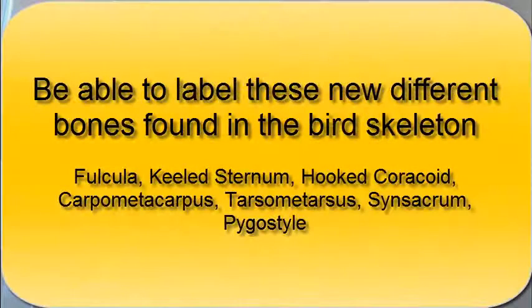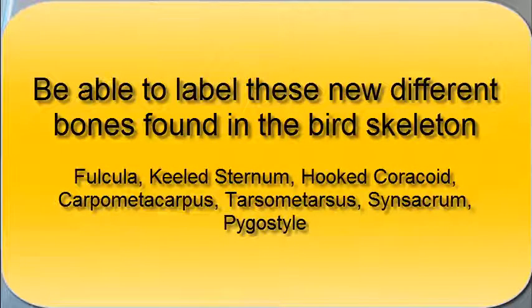Birds are really different from dinosaurs. How did all these changes happen? How did you go from a small theropod dinosaur to a weird bird skeleton like this? We will explore more of these differences. For now, you should be able to label these new different bones found in the bird skeleton.